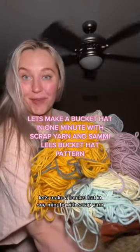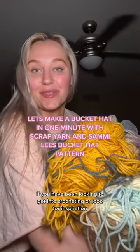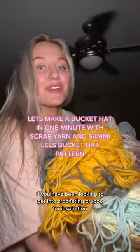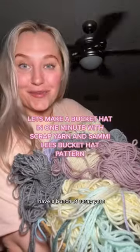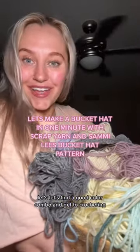Let's make a bucket hat in one minute with scrap yarn. Hi, my name is Miranda. I have crochet patterns on my website — if you've been looking to get into crocheting or looking for inspiration, check it out. I have a bunch of scrap yarn, so let's use it up and make some bucket hats. Let's find a good color combo and get to crocheting.